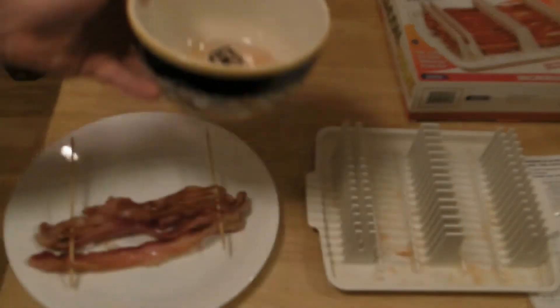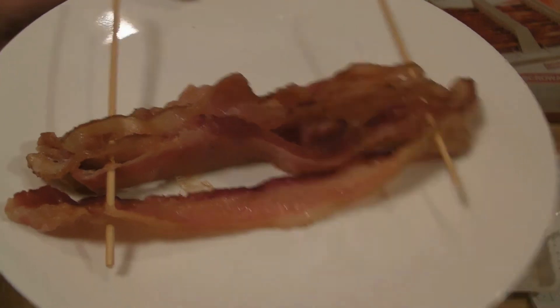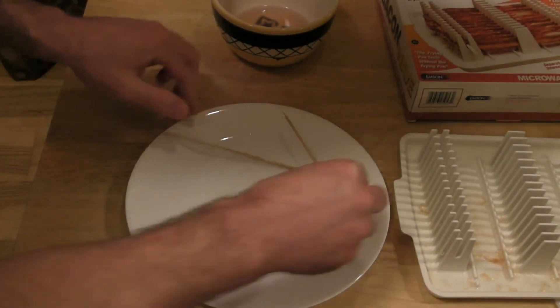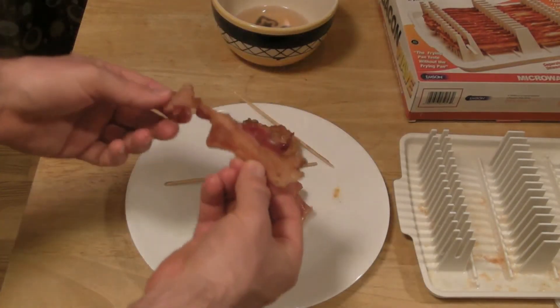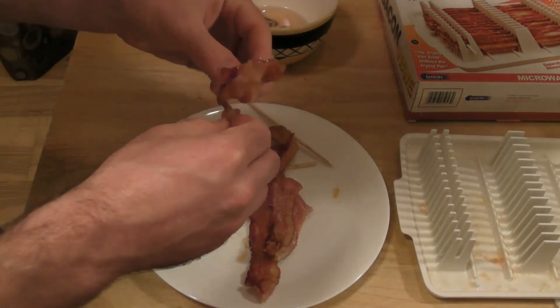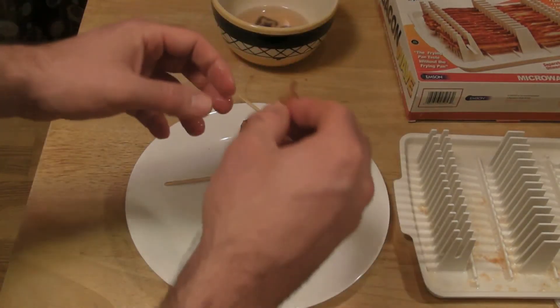So I'm just going to put this in the bowl — glad I'm not eating that. Here's your bacon from the bacon wave. It's got a little bit of crisp to it, a little bit soggy still, but could have left it in probably longer. I was going by the directions, a little bit longer than the directions said.